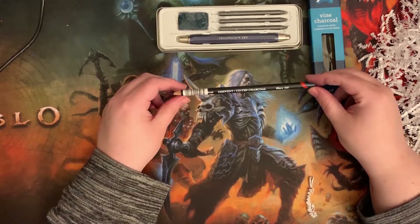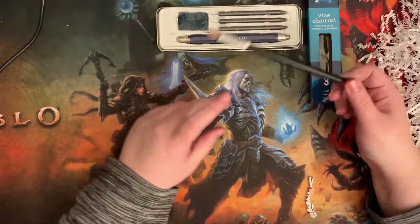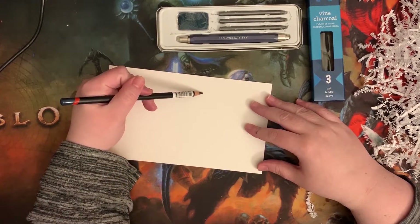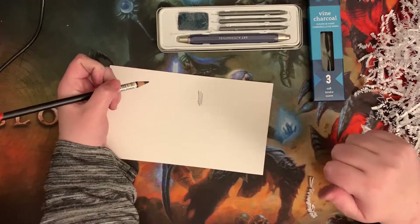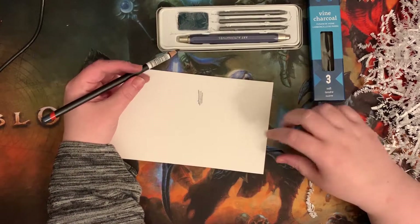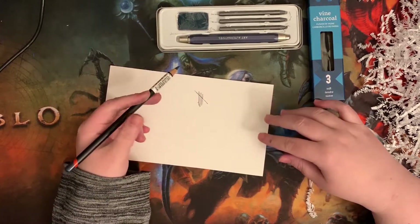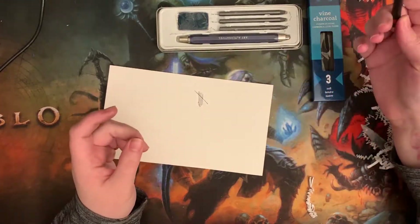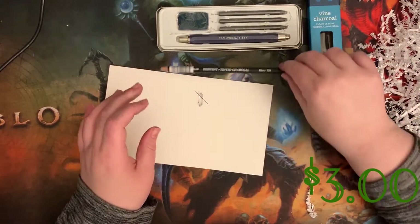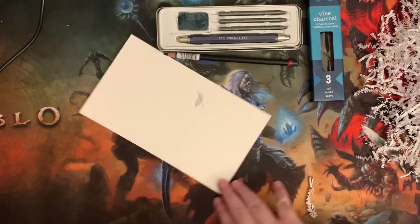A Derwent tinted charcoal pencil. I need paper — this is not actual paper but it's chipboard or whatever. The sound is so disgusting. Anyways, a charcoal pencil — retail $3.00. I'm so excited.